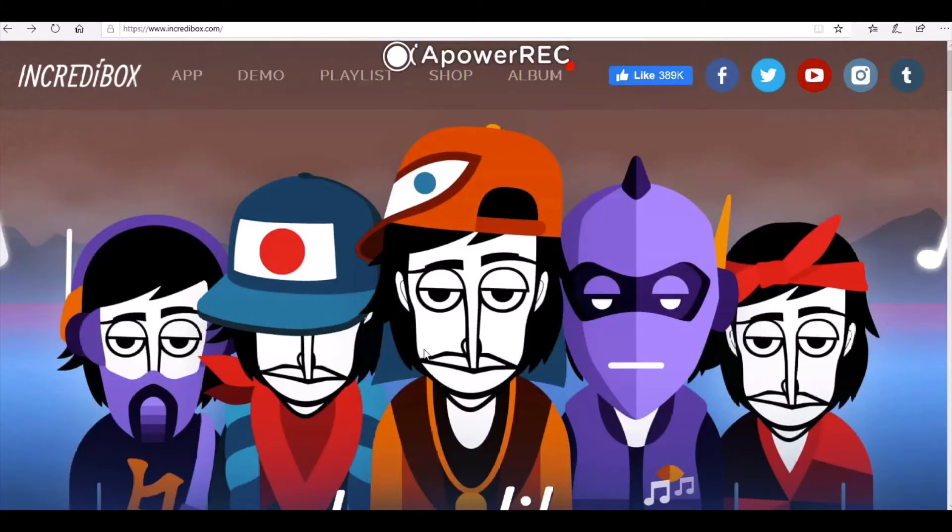Let's get started using Incredibox to make our own cool beatboxing beats. First thing you need to do is open up your web browser and go to the website at the top of this page: www.incredibox.com.